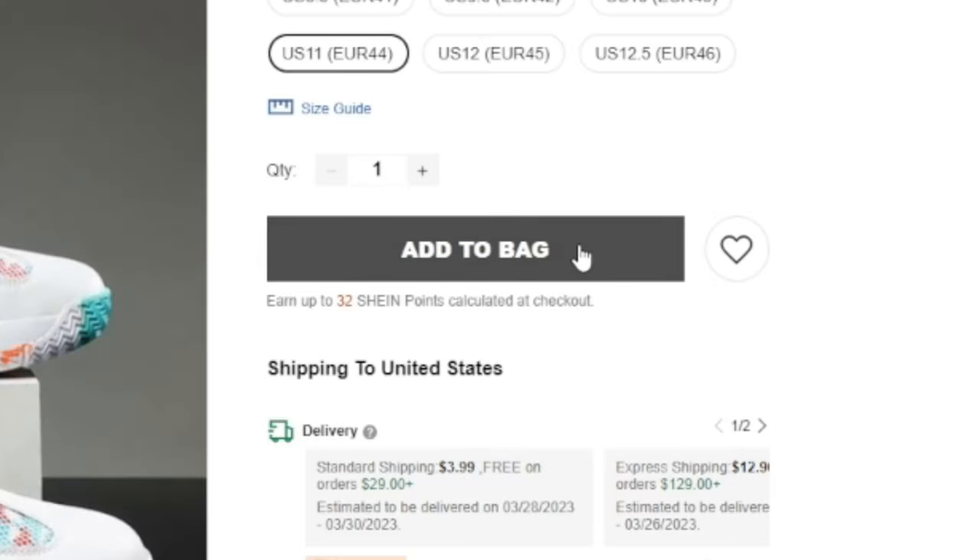I definitely recommend them. My son says he loves these as much or a little better than his Jordans, and he's super picky. Well, let's go ahead and buy them — boom, there we go.